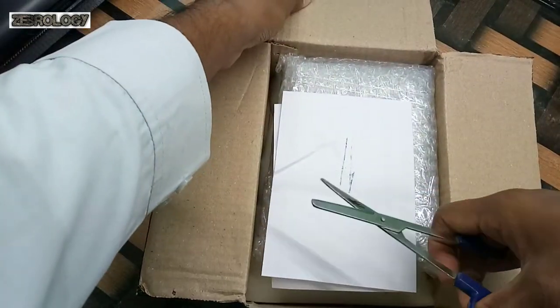From Amazon, the packing is big. The packing is good. Let's check it first. The box opens — we have a bill inside.